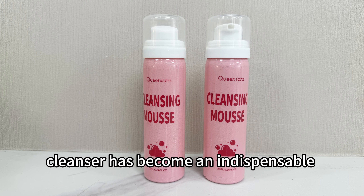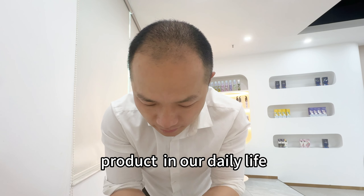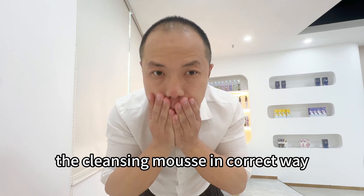As we all know, cleanser has become an indispensable product in our daily life. So do you know how to use the cleansing mousse in the correct way? Let me show you.